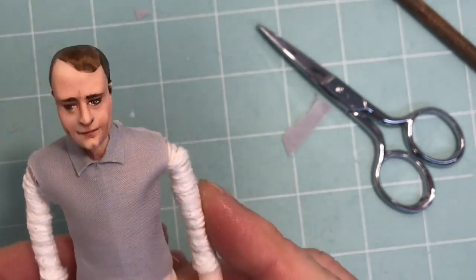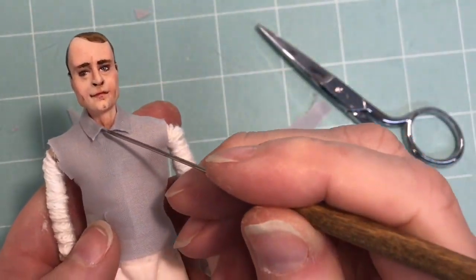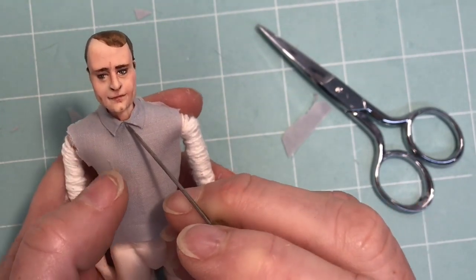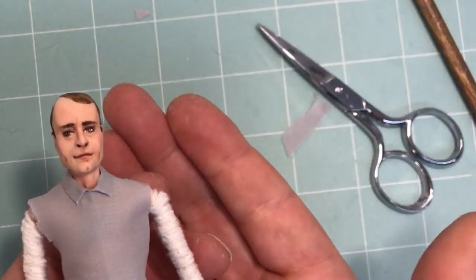So there you have it — that's a very simple shirt front for your miniature doll. I hope you've enjoyed this video and found it informative. Until the next one, I'm Sherri Colvin for the Tiny Tailor Workshop.